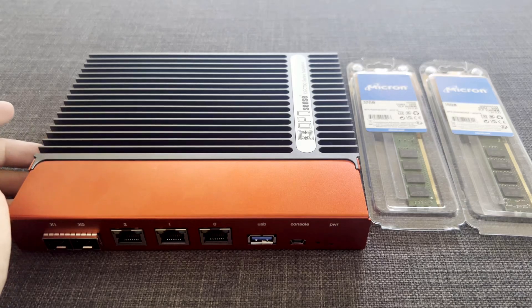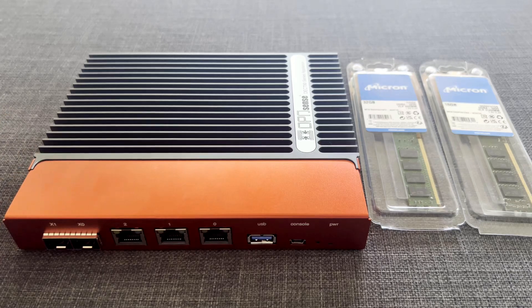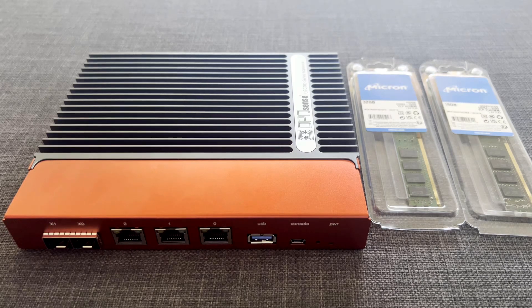Hi guys, welcome back to another video from sysadmin102. As promised in the last video, I will show you how to upgrade the memory and the memory options. Hopefully it will work — this is my first time actually trying out the memory.